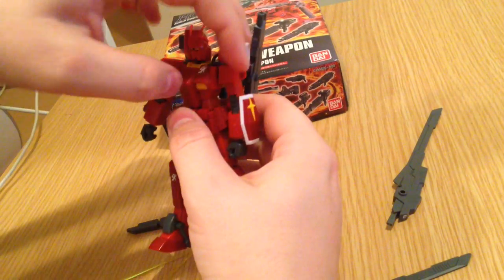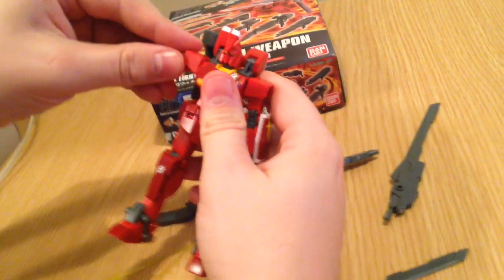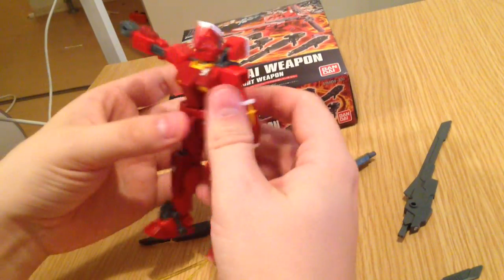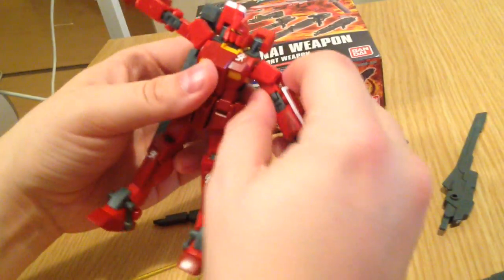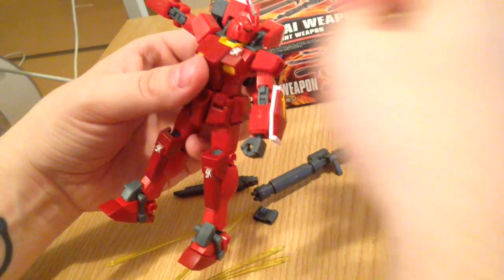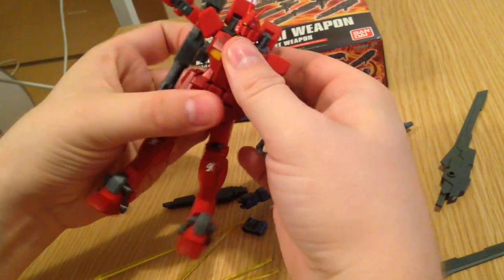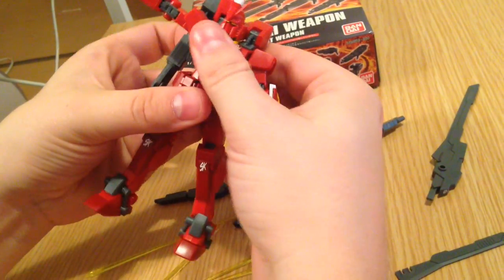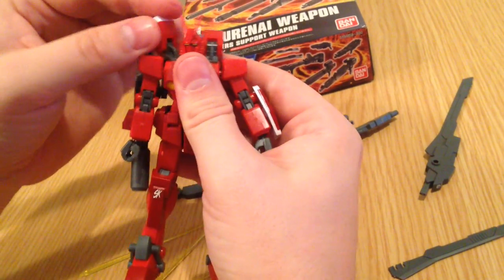His arms, if you put back those thrusters, have a pretty good range too — they'll go up quite high. And of course the head is mostly mobile; it'll go almost all the way around before it hits those thrusters. The waist is just slightly articulate, but you probably don't want to turn that very much anyway.